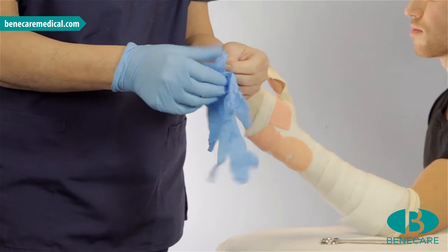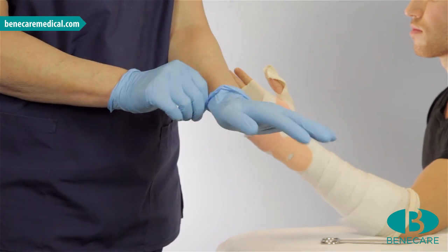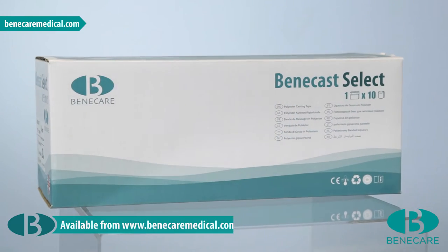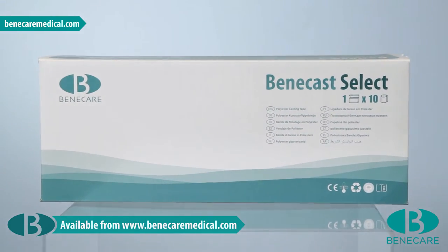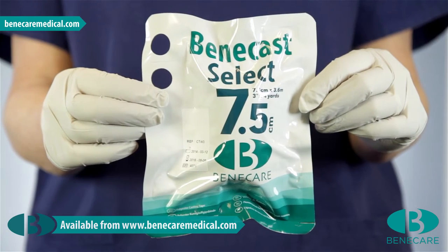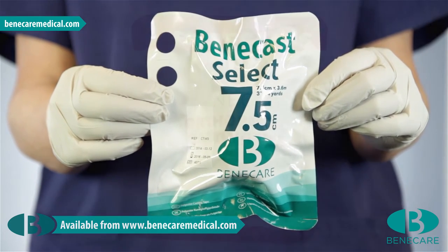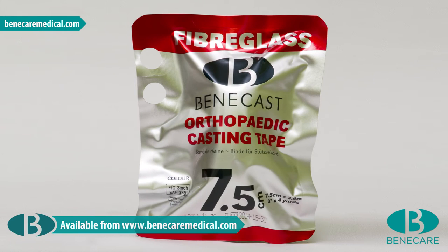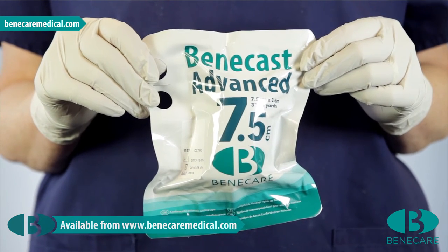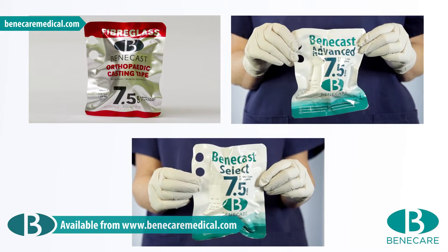Apply examination gloves, as it is important when using synthetic casting material to prevent the polyurethane resin from sticking to your skin. The material of choice today is Benecast Select Polyester. This polyester has very similar characteristics to fiberglass, with all the benefits of a polyester. However, other suitable products for this application would include the Benecast Fiberglass and the Benecast Advanced Polyester casting material. The choice would depend on the indication and your clinical preference.